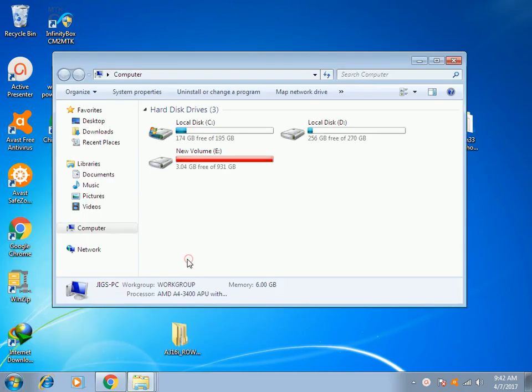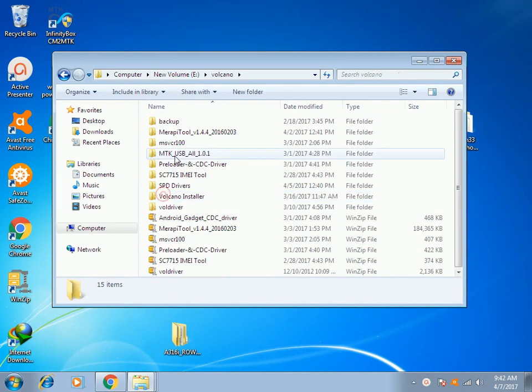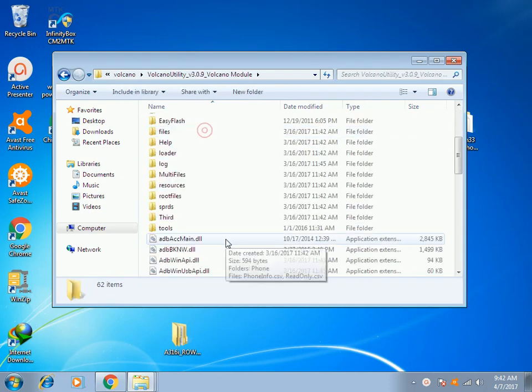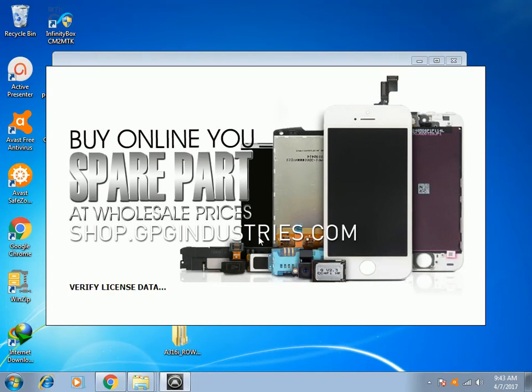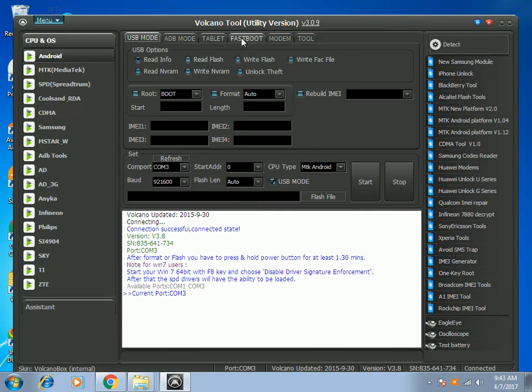First, you have to run your VolcanoBox. You can choose either of the two options. I will choose Volcano Utility. Be sure that you have already connected your VolcanoBox to your computer. It will show the software of Volcano Utility Tool, and I will choose the SPD option.